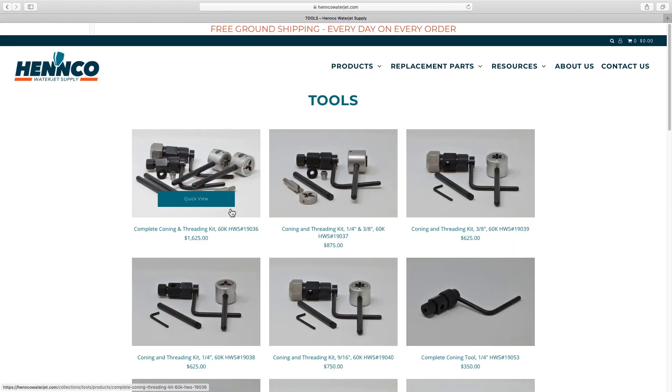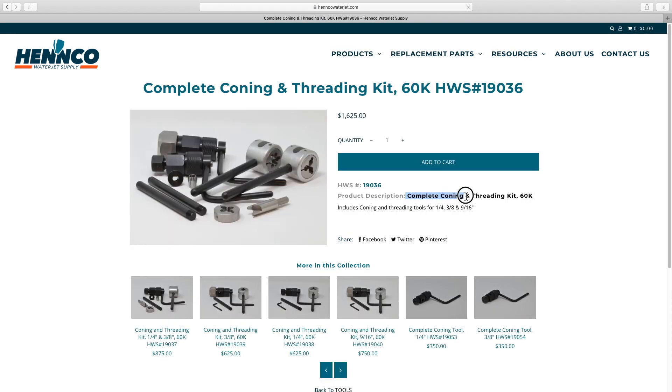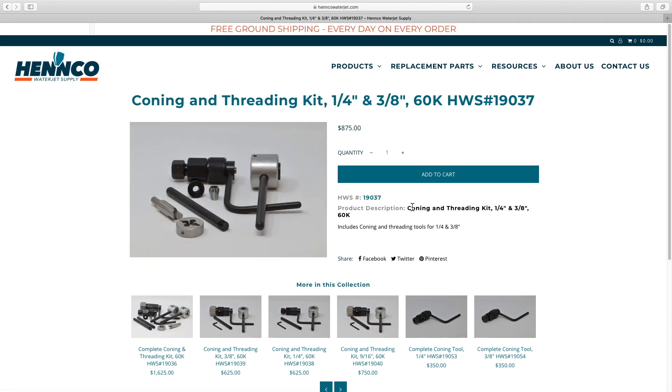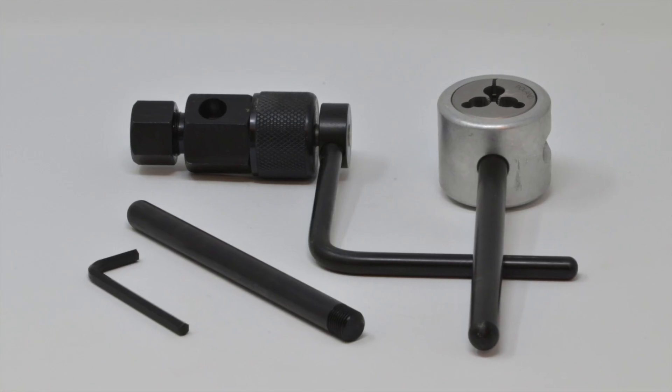One of our popular kits is our full tool kit which includes everything required to cone quarter, three-eighths, and nine-sixteenths. However, our most popular kit is the quarter and three-eighths, as many shops do not use nine-sixteenths. Let's take a closer look at the tools.